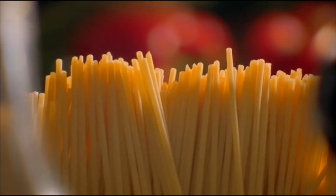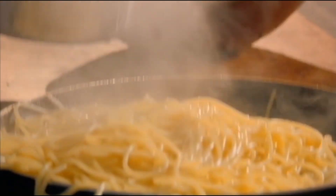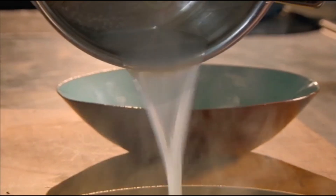In a separate pan, boil dry spaghetti — another great store cupboard staple. When the pasta is tender but still firm, drain and add to the sauce with a splash of the pasta water. It's full of starch, which gives a great silky consistency. Then season with pepper and top with basil.